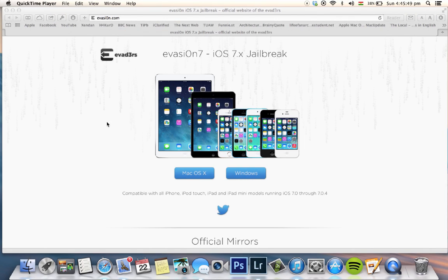Hi there, this is Sarvan. Today the Evasion team released the iOS 7 jailbreak for all iOS devices running on this firmware. There are some easy steps and I'm going to show you in a minute.